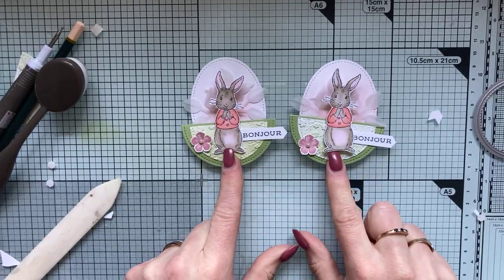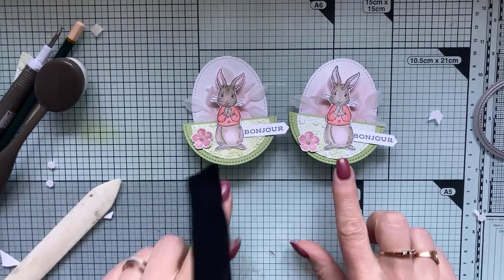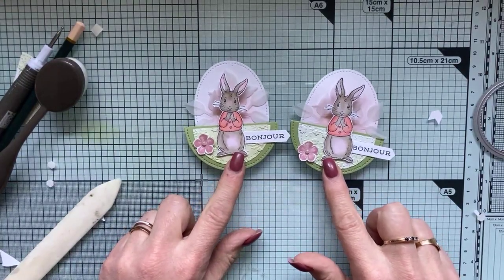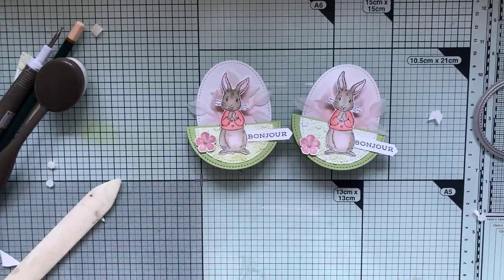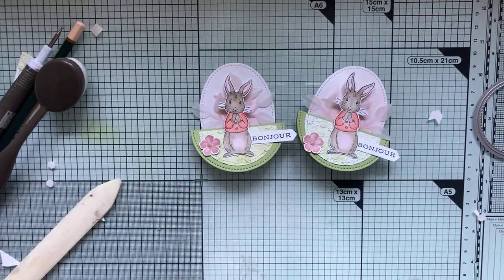Merci à toutes. Je vais faire une petite colonie de petits lapins — je pense qu'on ne sera pas très nombreux, guère plus de cinq, donc il va m'en manquer trois pour décorer la table de Pâques. Vous pouvez jouer sur les couleurs — j'étais partie sur du vert et du rose, vous pouvez les alterner, faire des couleurs très flashy, faire ce que vous voulez. Même quand on est trois ou quatre convives, ce n'est pas parce qu'on est peu nombreux à table qu'il faut se priver de faire de jolies décorations.